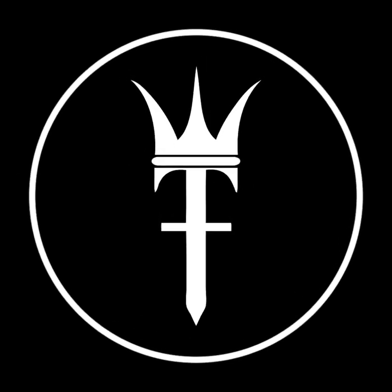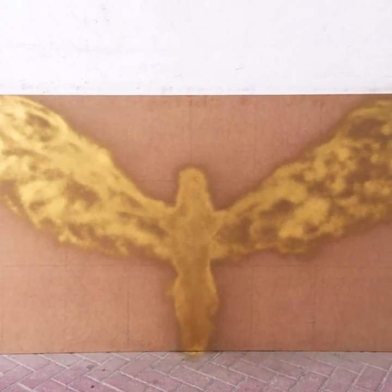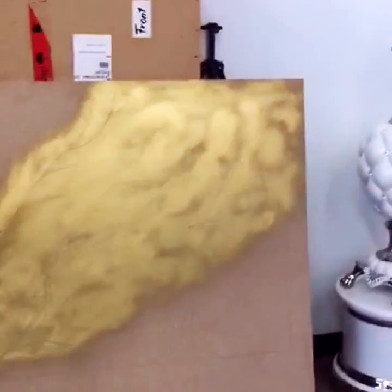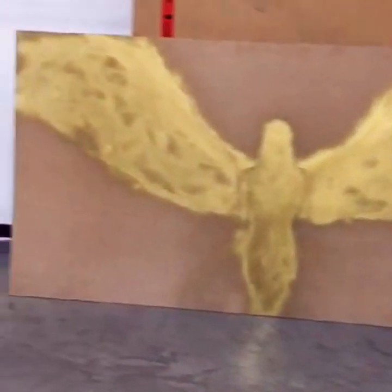Welcome back art lovers. Today's video is special as we delve into the world of home decor and art. Our featured piece is a stunning wooden angel handcrafted from scratch — yes, you heard that right — and we're going to show you how it's made.